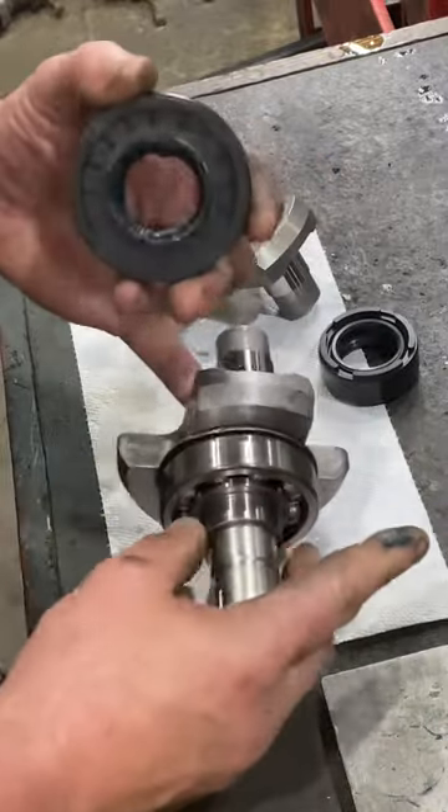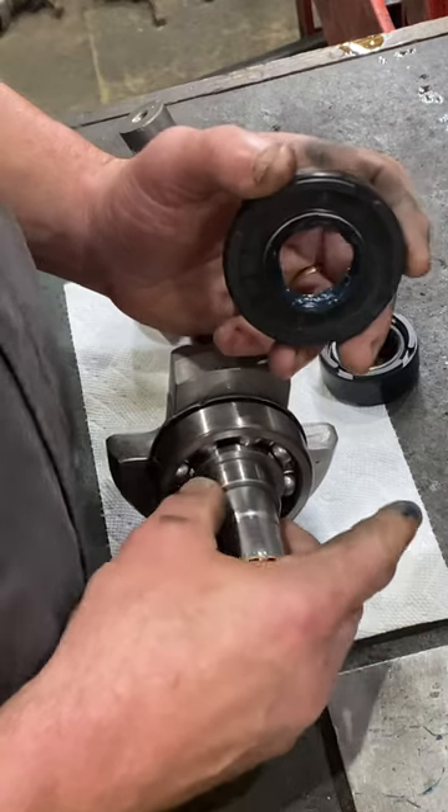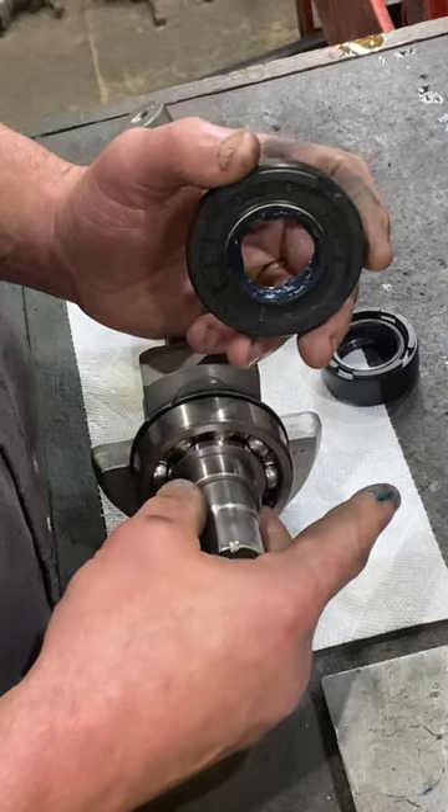Once you have the seal collar on — which you do not ever stake to put on — it's put on dry with only 620 Loctite.